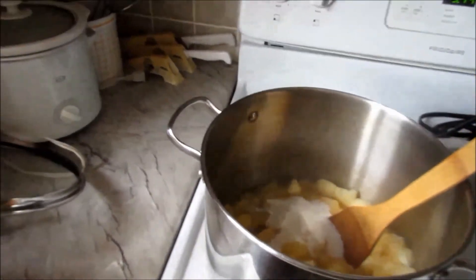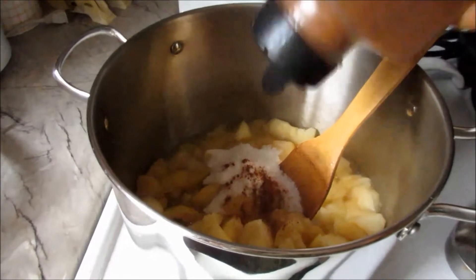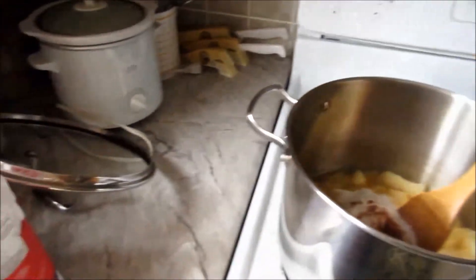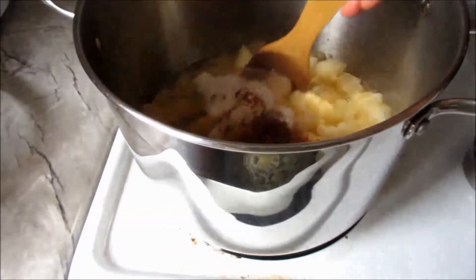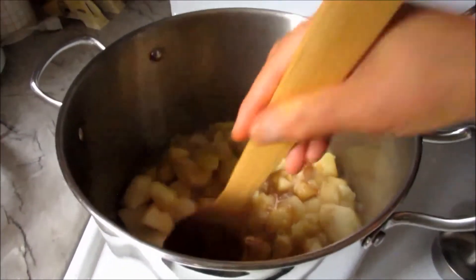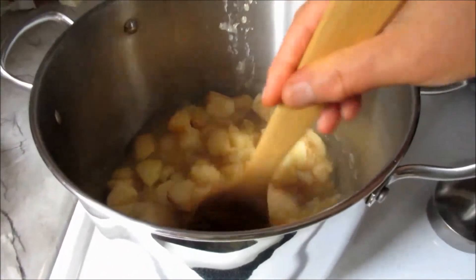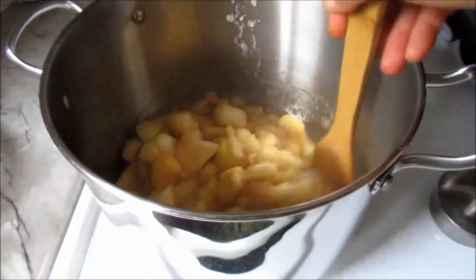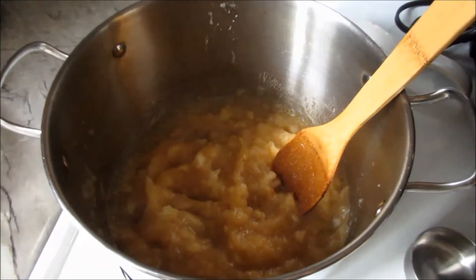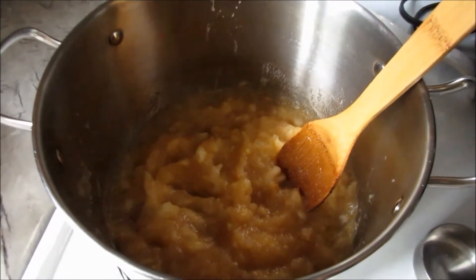You can use brown sugar as well if you want. Then I add some cinnamon — apple and cinnamon go hand in hand, they just enhance each other's flavor. Then just put the temperature on low and let it simmer. It's so easy! After about 15 to 20 minutes of cooking time, the applesauce is ready.